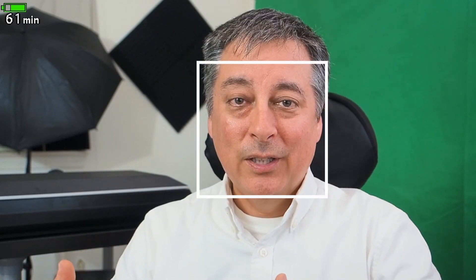One of the videos he made was about the EM-1 Mark II and the upcoming EM-5 Mark III, and he was very excited about the autofocus capability in our Olympus cameras, especially now that the EM-1 Mark II